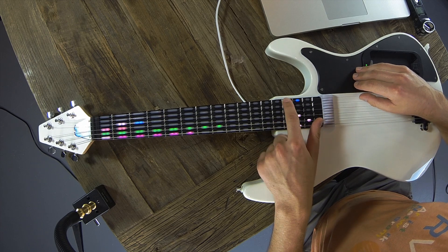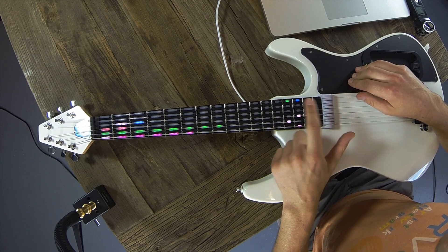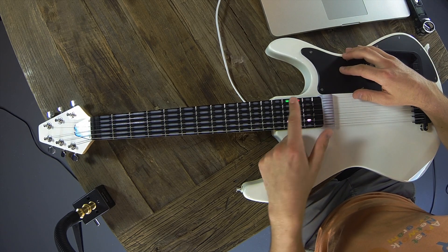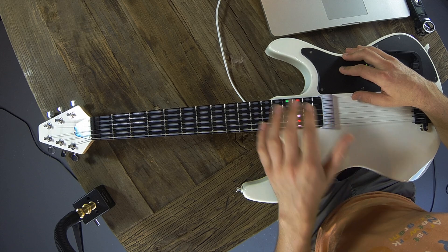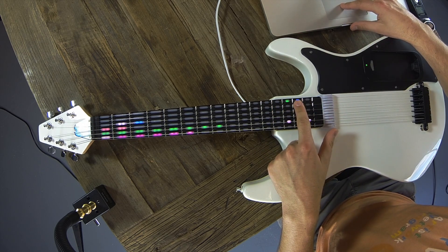The green button here is our start and stop. And then this blue button is our toggle switch. What that does is it gets rid of your live view and it switches you over to instrument view, where you can actually play instruments. We'll show you how that works in a little bit.